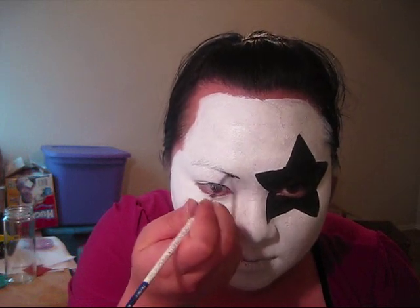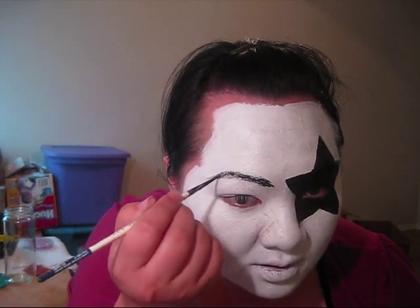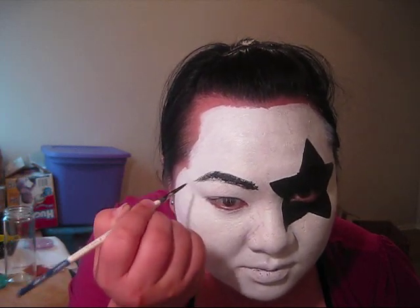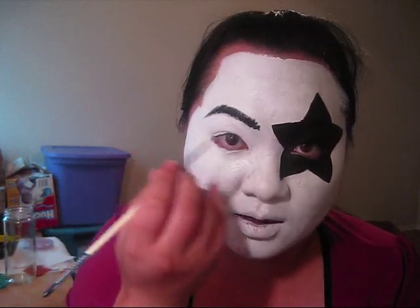So now that you have the star done, you are going to go back in and do his eyebrow and his eyeliner. For you guys, you can probably just outline the eyebrow that you already have, but I'm going to make mine a little bit thicker. From the pictures I'm seeing, he has a black rim all the way around his eyes. For Kiss fans who know better, if he doesn't have a rim of black liner on the bottom, don't put it on the bottom. But from all the pictures I'm seeing, he has it on the bottom as well.